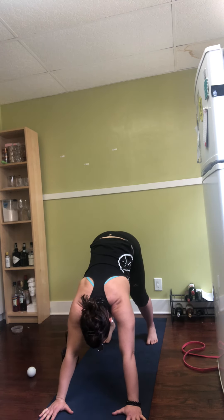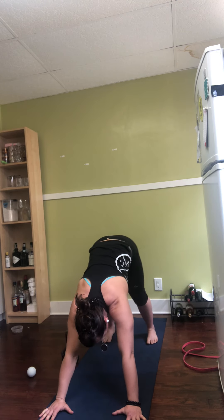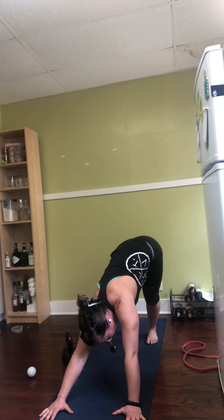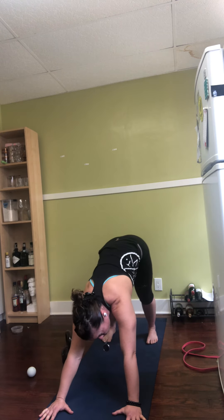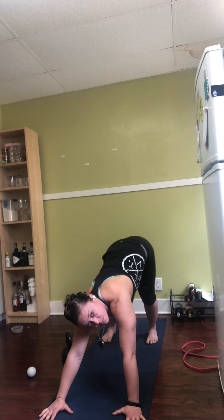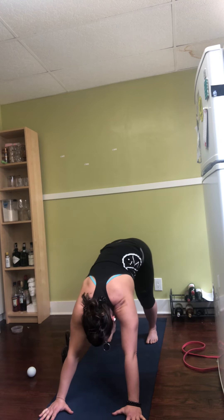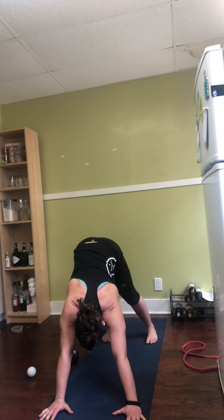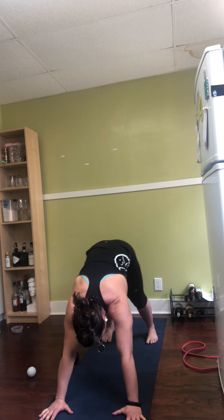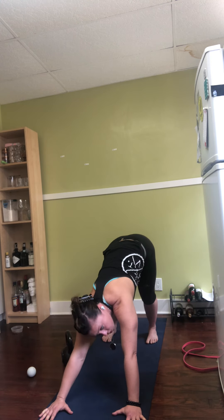Now I want you to plant your heels and start to wiggle your butt side to side — get in those corner pockets. I personally feel this in my calf. I'm really starting to move around my body as best I can. Now the last thing we're going to do is just gently start doing some circles. I'm going to circle my hips a little bit to the left, now clockwise to the right.